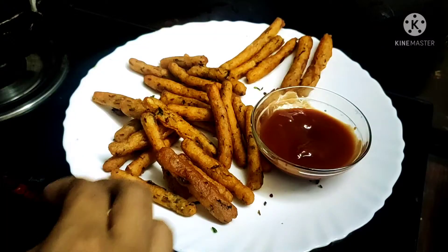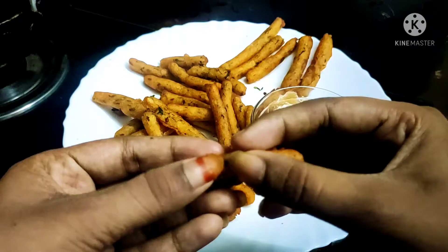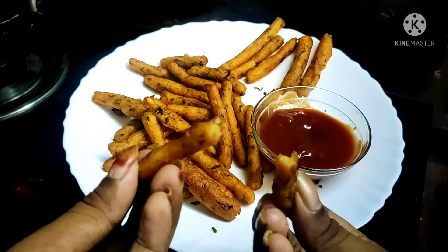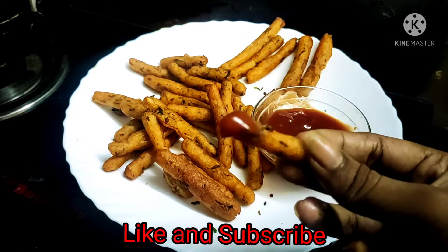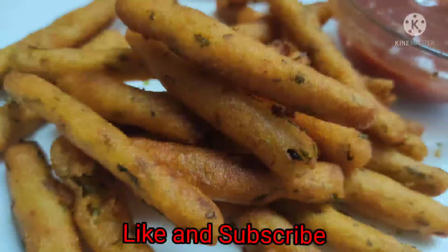Tasty and crunchy! The potato fingers are very tasty. Please subscribe to the Kitchen Kingdom channel.